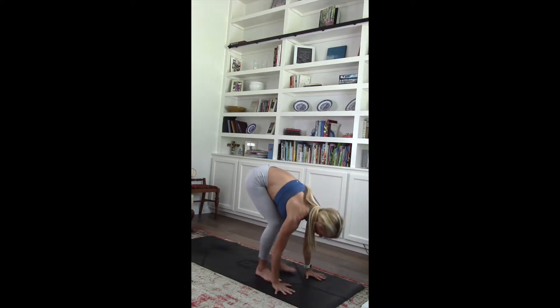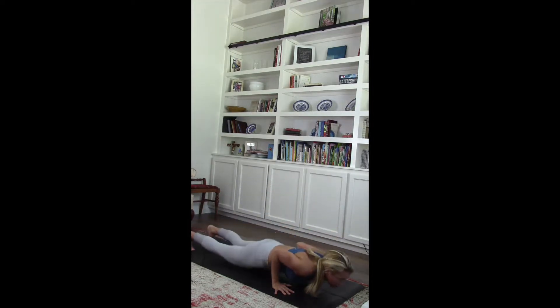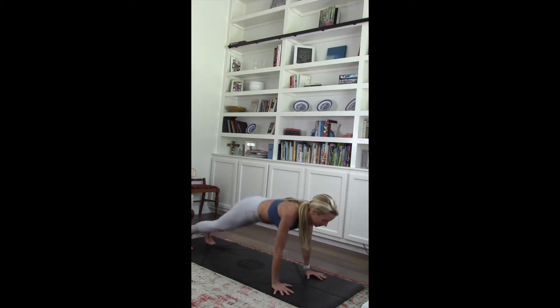Heel flat back. Exhale. Hands planted. Walking into high plank. Shift it forward. Lower those elbows into chaturanga. Pull it through into cobra. Shoulders away from ears. Lower it down. Tuck those toes. Lift it up. Back into down dog.